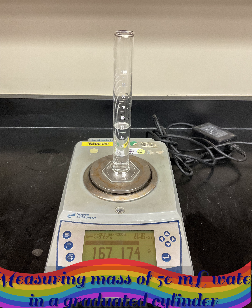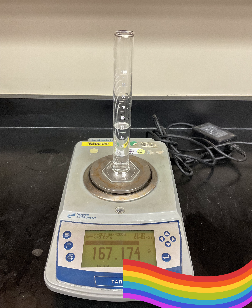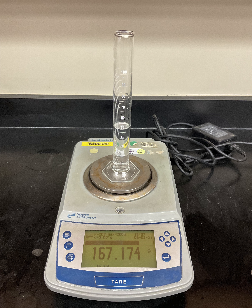Next, we will measure the mass of 50 milliliters of water in a graduated cylinder, including the mass of the cylinder itself.